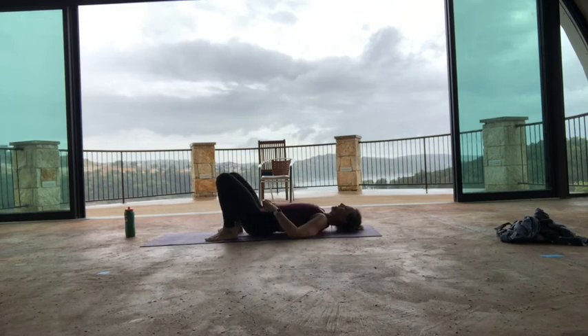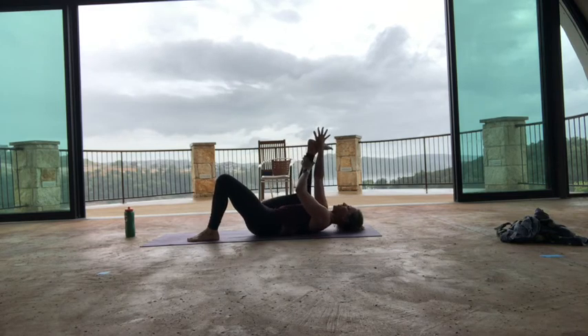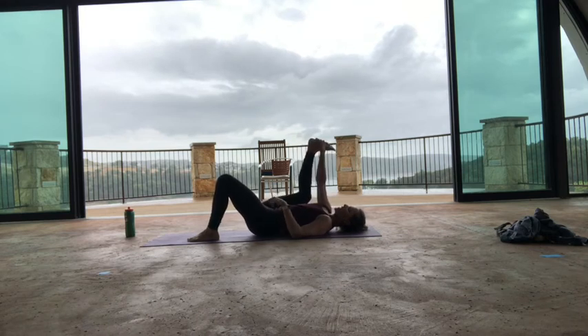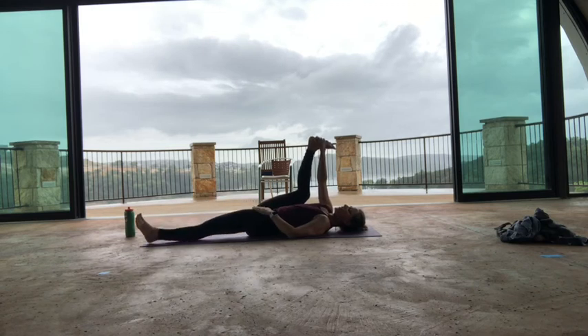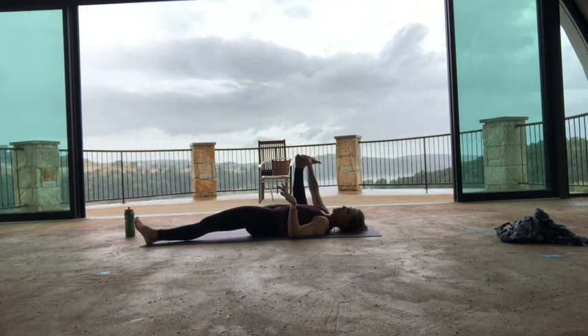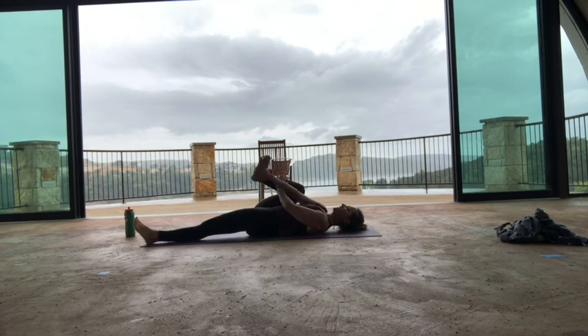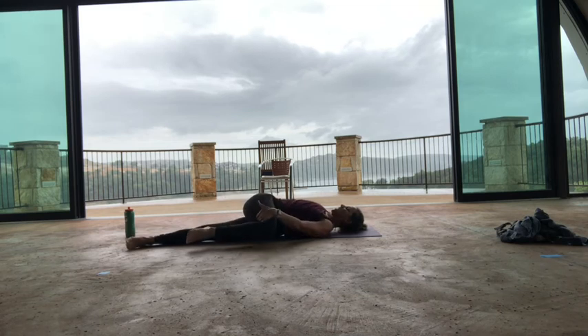Keep your left knee bent. Bend your right knee in — left foot stays on the floor. Reach up and grab the sole of your right foot for half happy baby. If your lower back is sensitive, keep that left knee bent. If you want, you can extend your left leg. Just experiment — be curious with what feels better for you today. Pull that right knee down to the outside a little, let your head come down. Then hug that knee into your chest and twist across the left leg. If you prefer a twist where both knees are bent, you can do that as well.